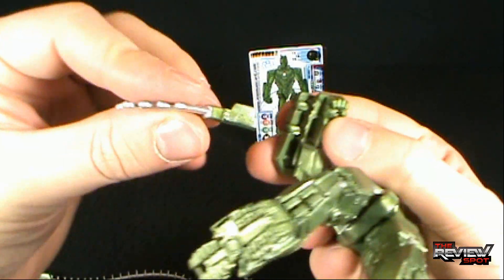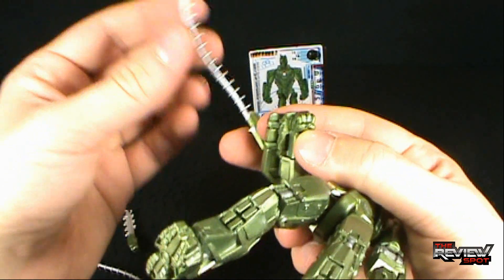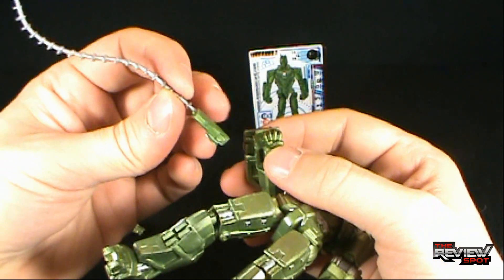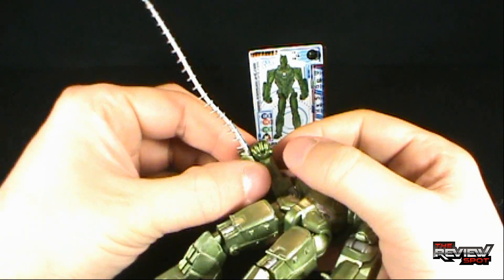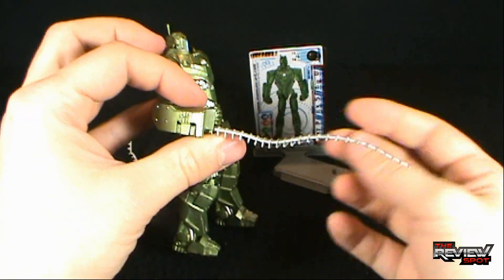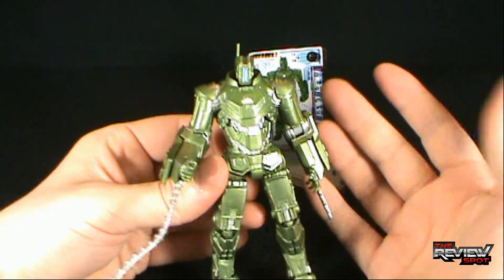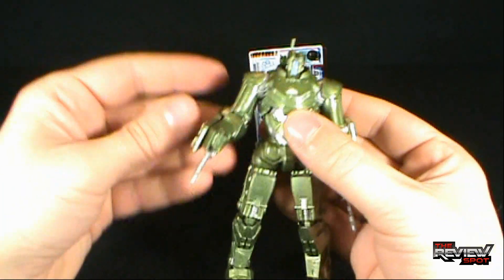He's also got these saw blades. You can take the blades off — there's a peg hole and then there's a peg on the saw blade. You can actually swap them out for these longer ones. They don't really advertise these as anything more than blades, but they're a little too large to be saw blades. My thinking is they look more like weed whacker attachments or tentacle-like whips. You could loop them around Iron Man or your G.I. Joes. Likely I'd just display him with the smaller blades.